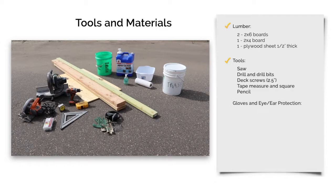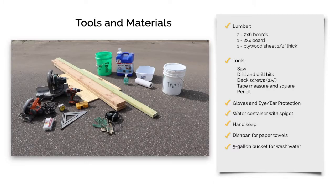You'll need gloves and protection for your ears and eyes. You'll also need a water container with a spigot that can be turned on and off, hand soap, a dishpan to hold paper towels, a 5-gallon bucket to catch the wash water, and another 5-gallon bucket for used paper towels.